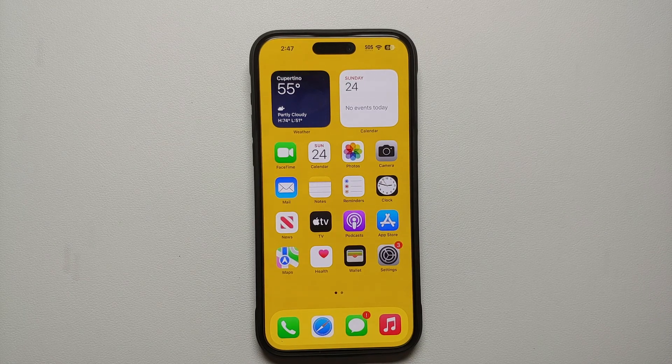And there it is — those are all the tips and tricks and the first things we recommend you do when you get a brand new iPhone 15 Pro Max or the iPhone 15 Pro. If there's a pro tip you feel we've missed and you want everybody else to know about it, make sure you leave it in the comments.